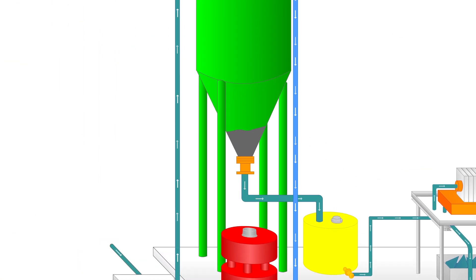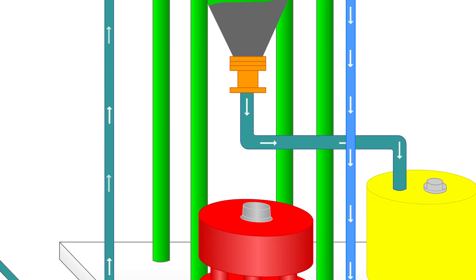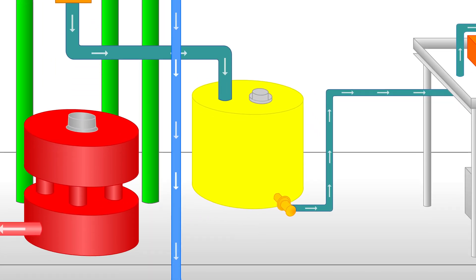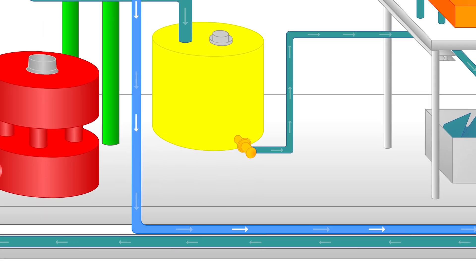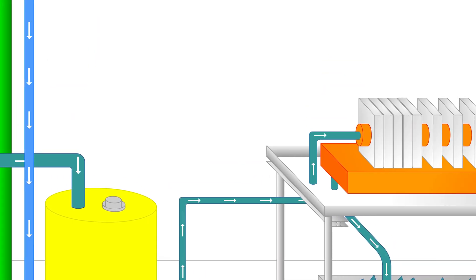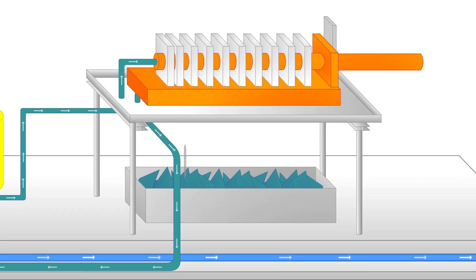The mixture of water and particles further down the tank is not yet clean enough for reuse. In fact, this mixture is thicker than the slurry that it used to be — it is the consistency of mud and is often referred to as sludge. This sludge drains into a mud tank, where the mud is then pumped out to another station called the filter press.